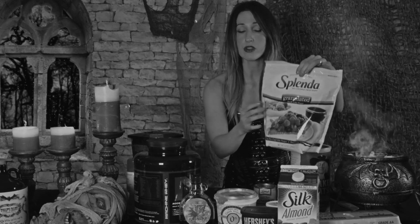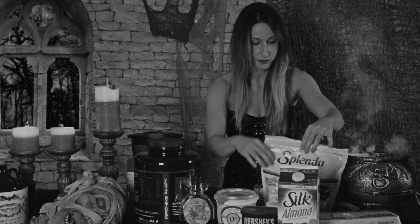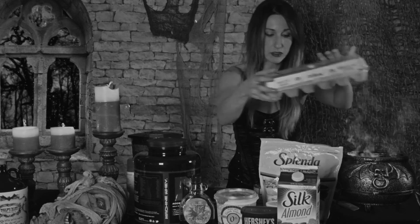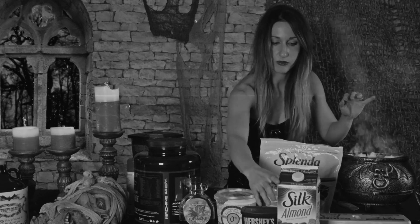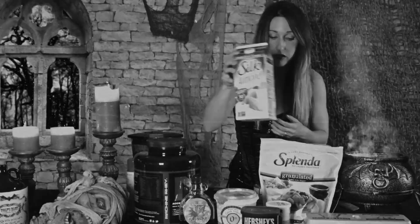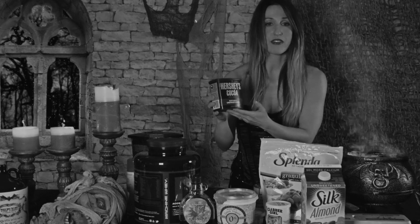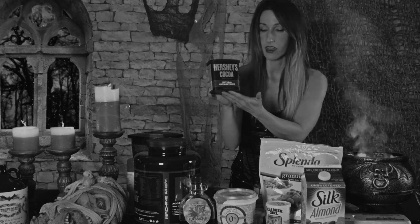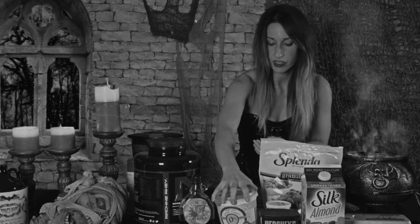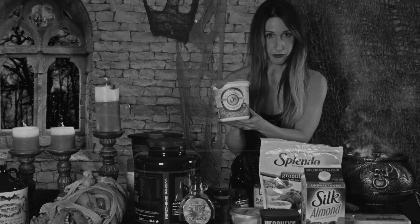A couple tablespoons of sweetener of your desire. You shall use two egg whites. One-fourth a cup of milk of your choice. One-half a cup of unsweetened cocoa — my favorite to make it all fudgy. And you will use a yogurt of your choice, one-half cup.